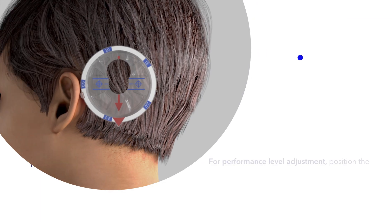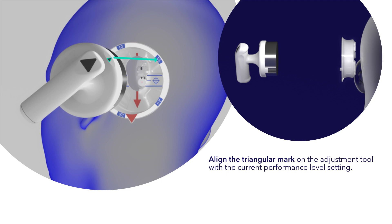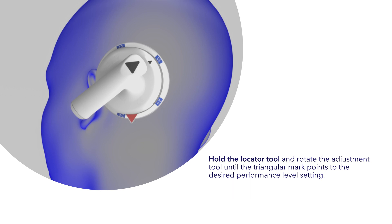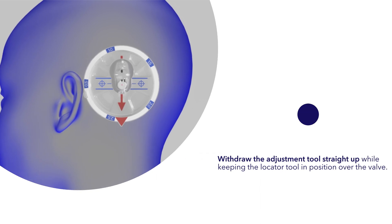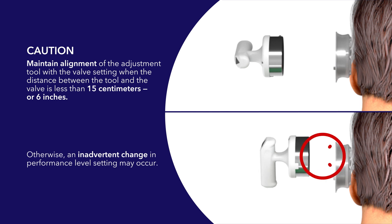For performance level adjustment, position the adjustment tool 15 centimeters or 6 inches above the locator tool. Align the triangular mark on the adjustment tool with the current performance level setting. Lower the adjustment tool straight into the locator tool until it sits flush. Hold the locator tool and rotate the adjustment tool until the triangular mark points to the desired performance level setting. Withdraw the adjustment tool straight up while keeping the locator tool in position over the valve. Caution: maintain alignment of the adjustment tool with the valve setting when the distance between the tool and the valve is less than 15 centimeters or 6 inches, otherwise an inadvertent change in performance level setting may occur.